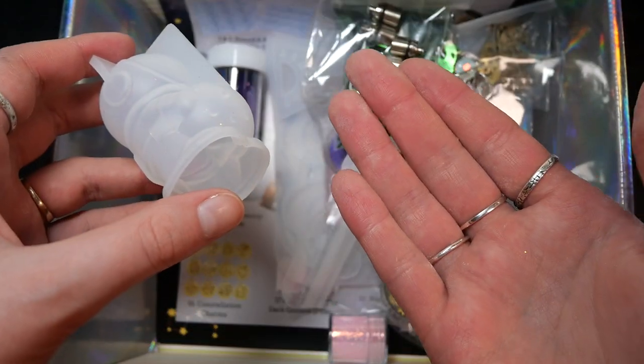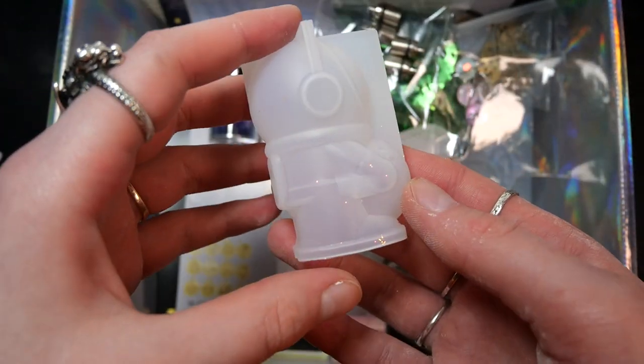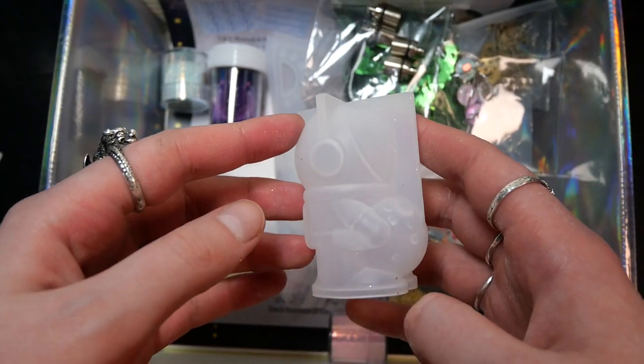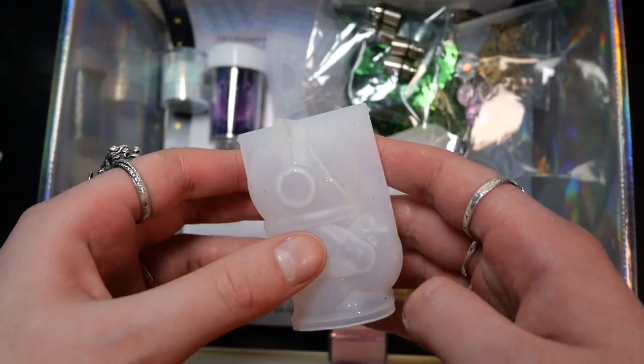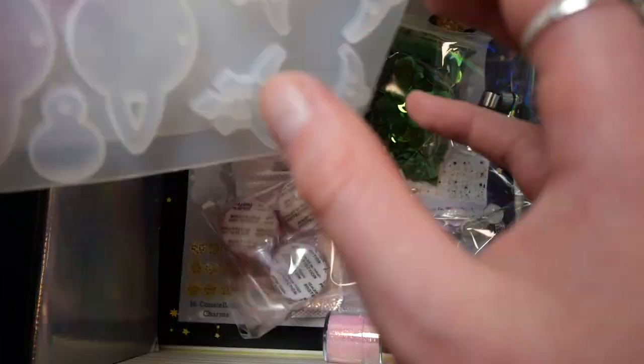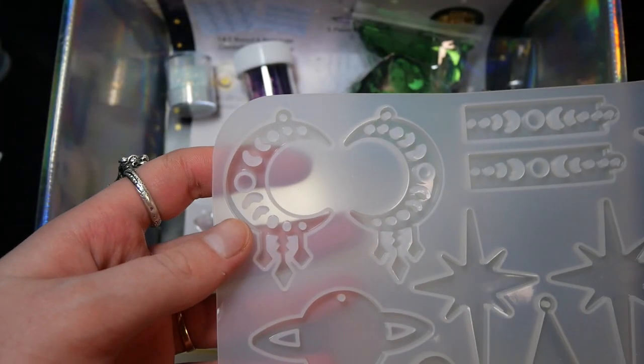We get a huge amount of glitter on our hands when grabbing this little astronaut holding what I guess is supposed to be a moon or something. This guy looks quite cute — definitely adorable but not my type of mold that I would use, but definitely a cute mold.